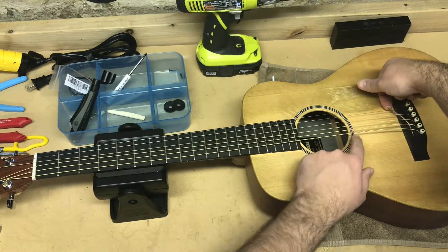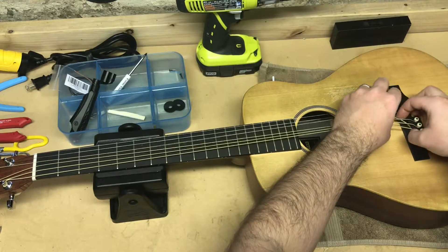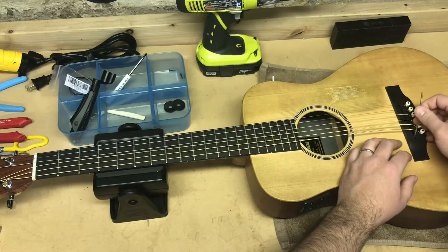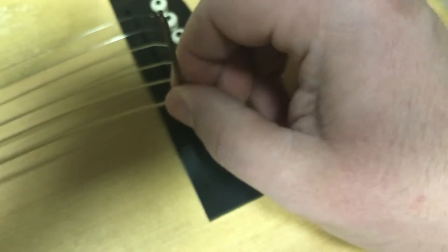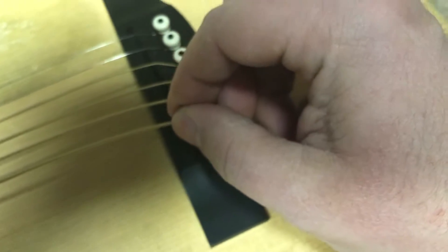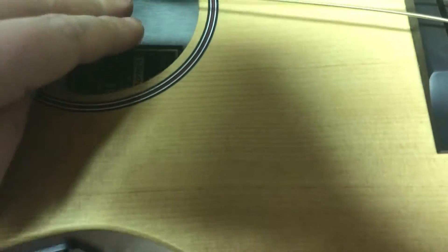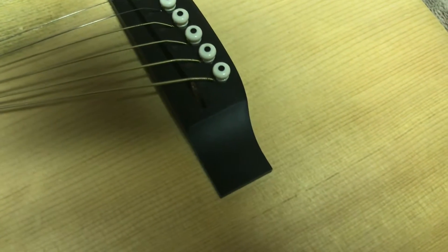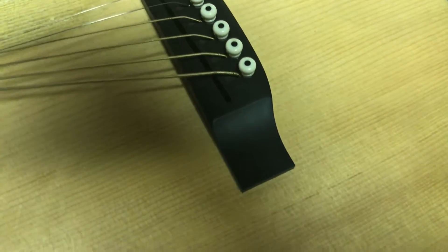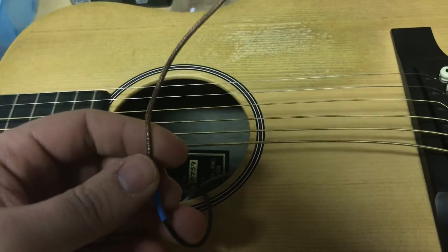Now we're going to take the pickup element itself out. You're just going to slide it out of the slot — it's not glued in or fastened in any way, it just kind of sits in there. Gently work it out and stand it up straight. To remove it, grab it close to where it protrudes from the body and push it back through the hole in the bridge — push it most of the way through, not all the way, because you need to reach your hand in and grab it. Reach your hand blindly in through the sound hole, grope around until you feel the pickup, and give it a gentle tug. If it comes out, you've got the right thing. Pull the pickup out through the sound hole and there you go.